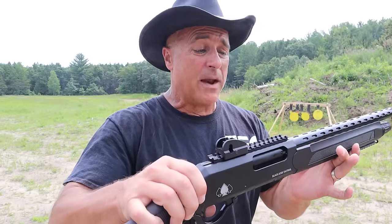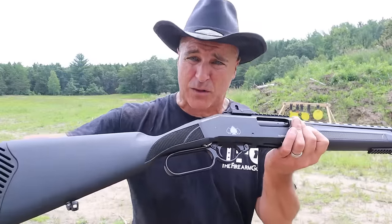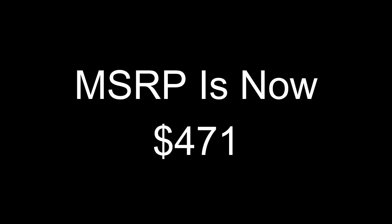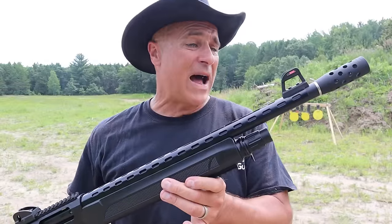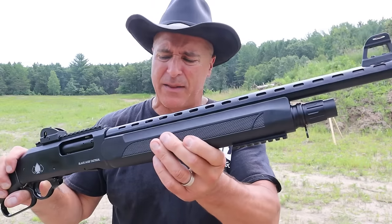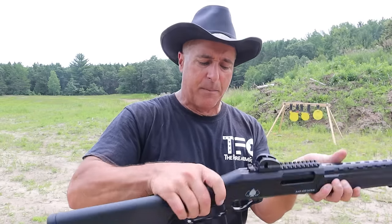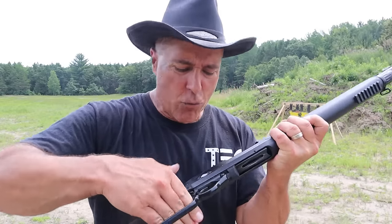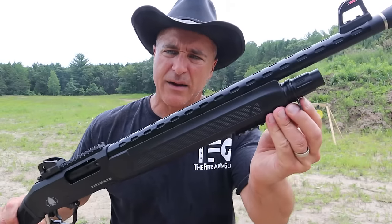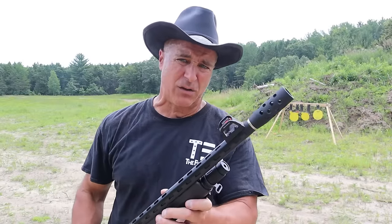It has a heat shield forend — that's synthetic too. It's a five-plus-one, rated for three-inch magnum loads, and it is super cool. They make a bunch of variants — walnut furniture, blackened with walnut furniture, and a base model. The MSRP on this is $589. It also has a rail down below on the handguard, aluminum receiver. The cross bolt safety is nice because it basically locks up the lever. It has sling mounts here and here.